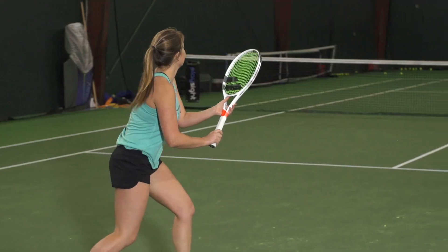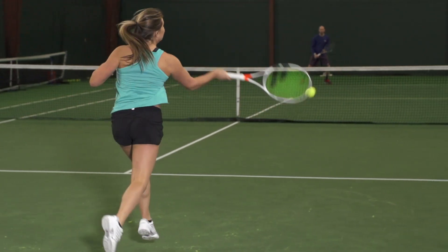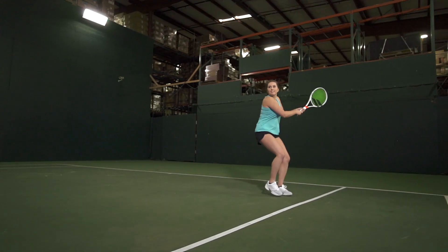First up we have Hannah. The PureStrike 16x19 is her current racket of choice. With this frame over the last couple of months she's been able to get a lot of pop on her shots — it's really complemented her game. The sweet spot is really nice and she gets a comfortable feel all around the court.